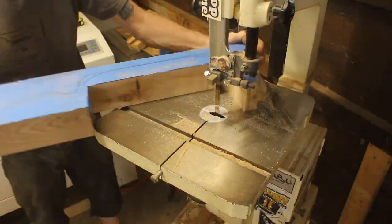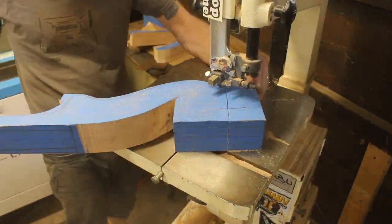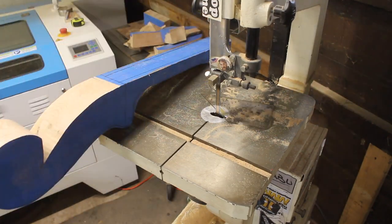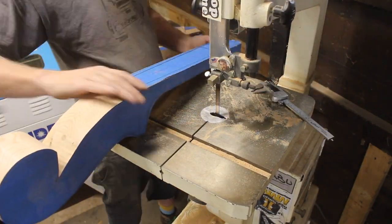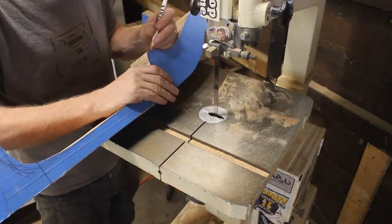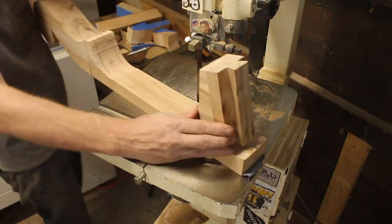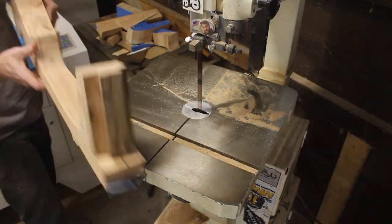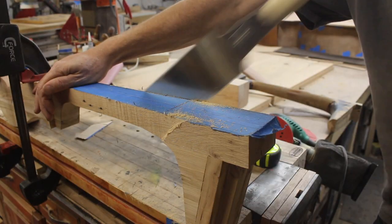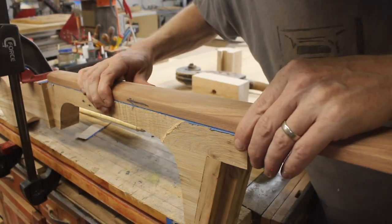Now it was time to carve out and shape the neck. First, that required cutting off most of the excess on the bandsaw. I was very obsessive about measuring, taking it slow and doing little bits at a time, because there are a lot of compound angles involved. I was always thinking ahead about how to keep a flat surface to get as much cut on the bandsaw as possible. The tailstock was too tall for my bandsaw, so I cut as much as I could and finished it off by hand with hand planes and sanders.